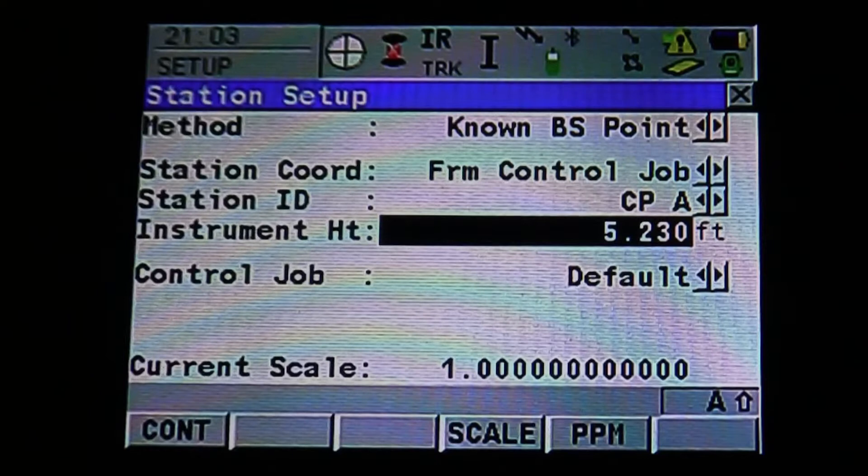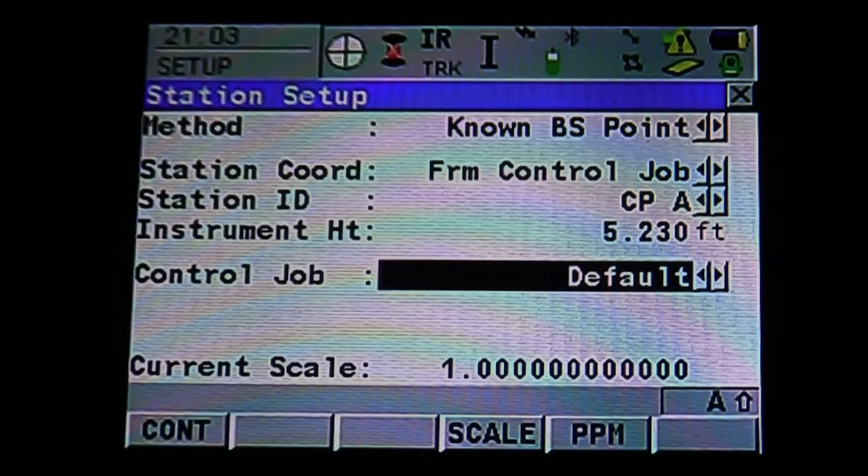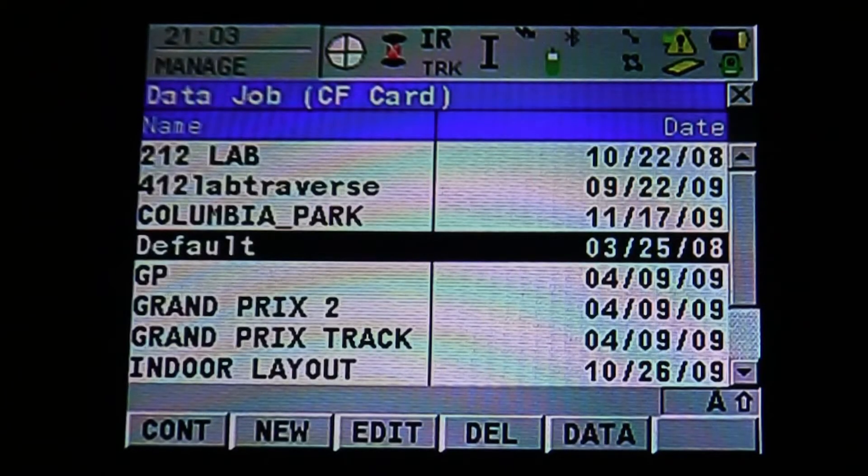It's going to bring us to our instrument height. Once we've measured the height, we can input the instrument height with the keypad and then hit Enter to accept. The next setting is our control job. Pull up that menu — we want to make sure that our control job is what we're working in, as this is where we're going to be taking our control and our points from. Hit Enter to accept.